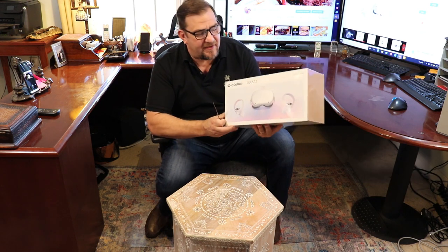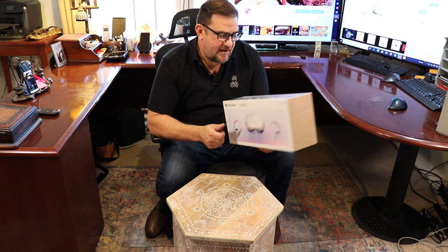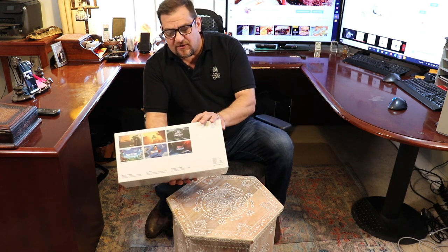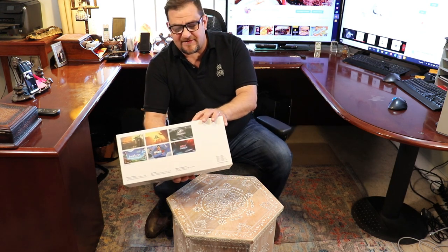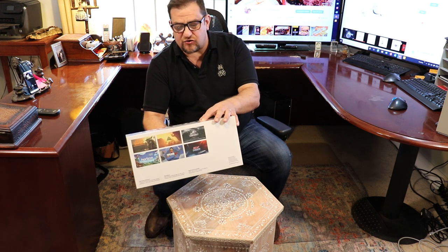This is the 64 gigabyte and I got it off Amazon for $299. Basically what it comes with: inside the box is a VR headset, two touch controllers, AA batteries, a power adapter, a glasses spacer, and a charging cable.